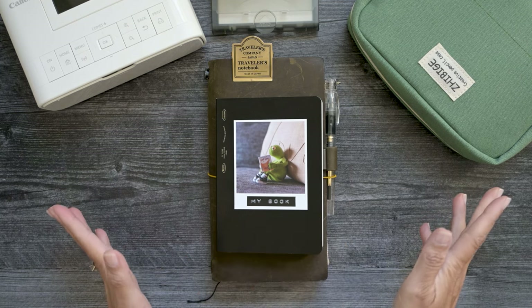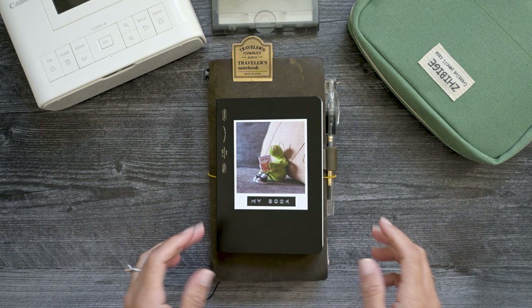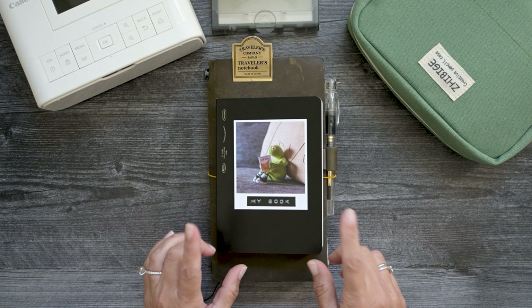Hey everyone, welcome back to my channel. If you're new here, my name is Dia. I appreciate you stopping by. Today I'm going to do a video that has been requested a few times now about what kind of printers I use to print the pictures for my planners and journals.